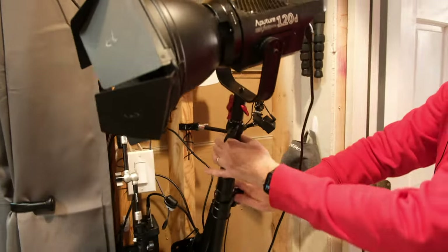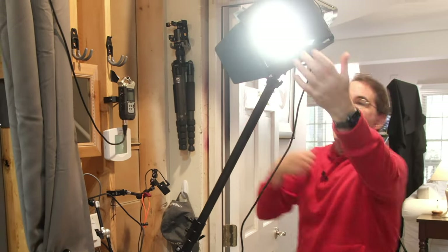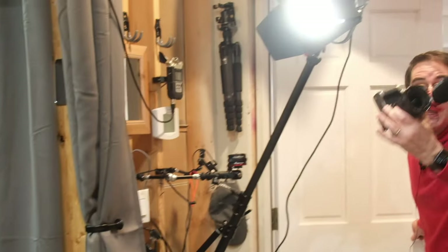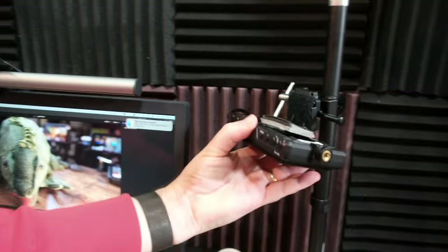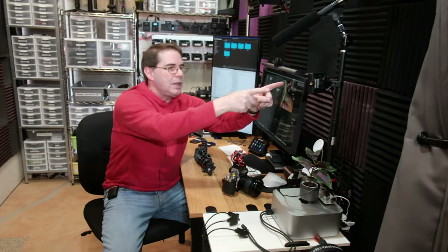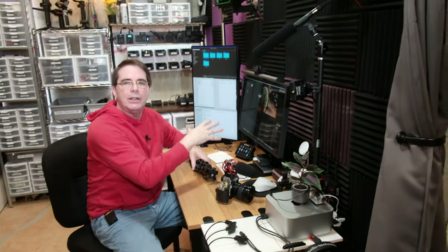Have a look at this: the boom mic comes out and goes into the audio recorder, this turns on, and instantly — lights, camera, action. I take a camera and plop it right on here, aiming toward where I'm sitting at the desk. I can get shots just like this one. There's a wireless HDMI video transmitter sending the signal from the camera over to this little monitor. So when I'm sitting here, I can see if I'm in frame, check the shot, and the microphone picks up perfectly — I can record any kind of tutorial at a desk.